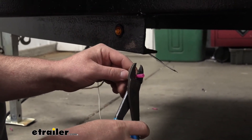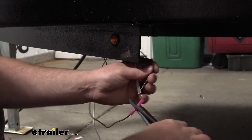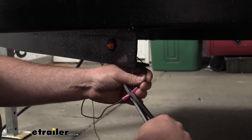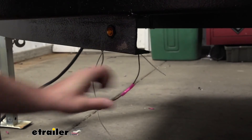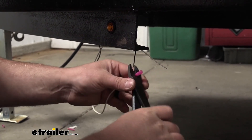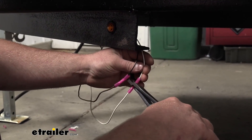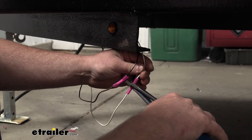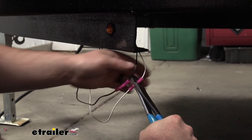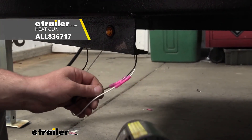Our existing trailer power wire is this brown one here, so we'll crimp that into the black light wire. And our white trailer wire — that's our ground — so we'll just crimp that into the white light wire. Get that pulled in, crimp down, and since I'm using these heat shrinks, I'll take my heat gun and seal up the ends.